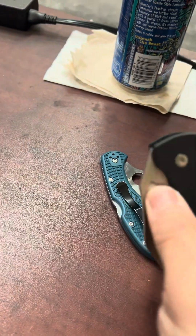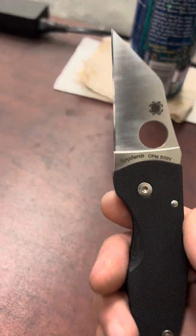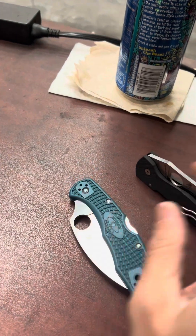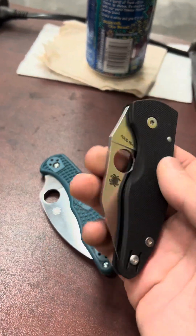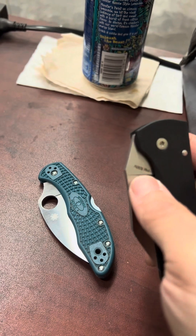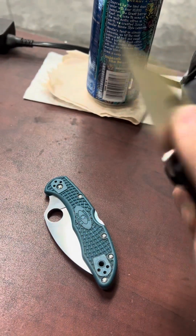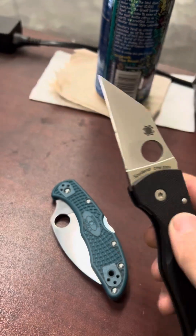Both are full flat grinds. Cutting performance, honestly, other than the smaller blade, they feel the same. Obviously this is made out of K390 steel, but S30V — honestly, it's not a problem. Other than collectors and people who like to dress their stuff up, I'm fine with S30V. It works just fine. It strops back very well after I use it at work.